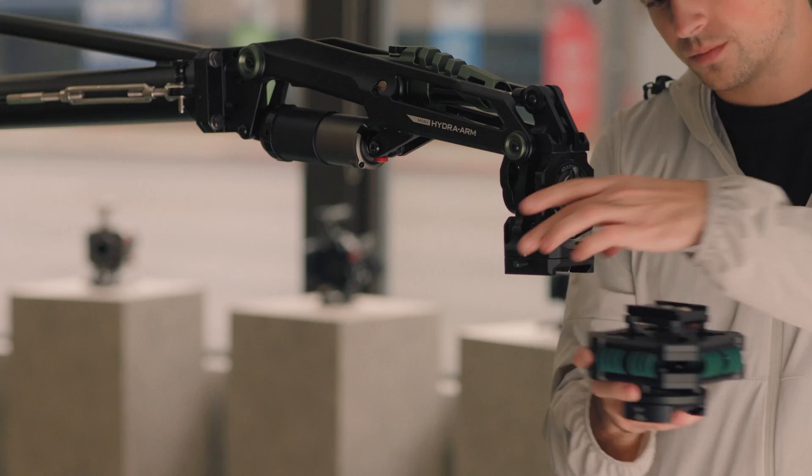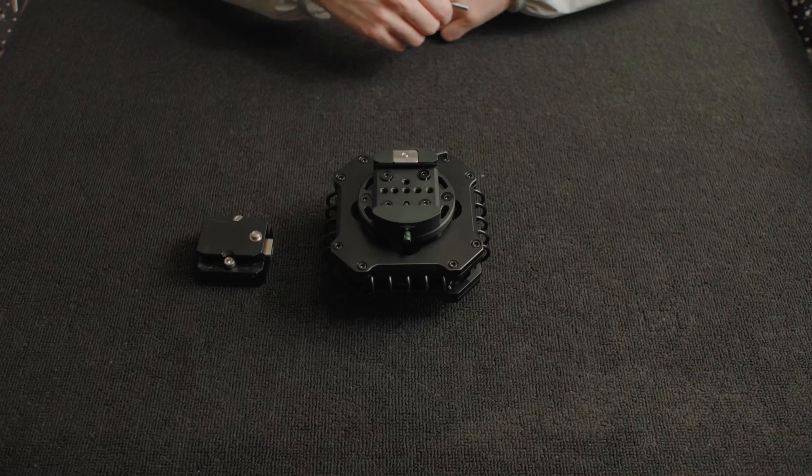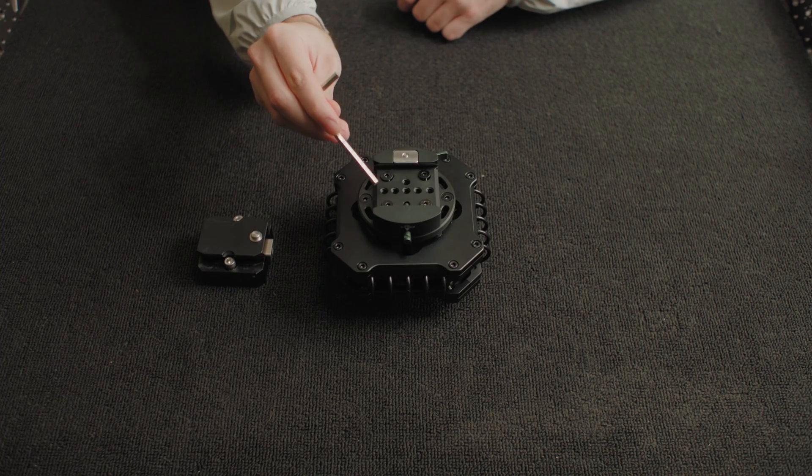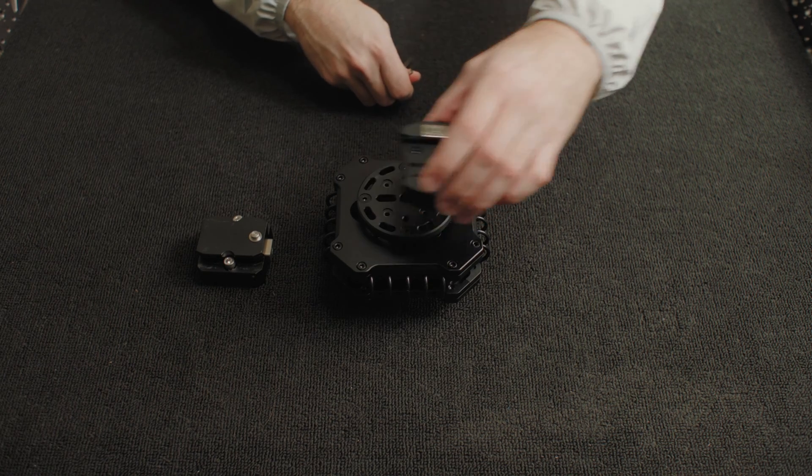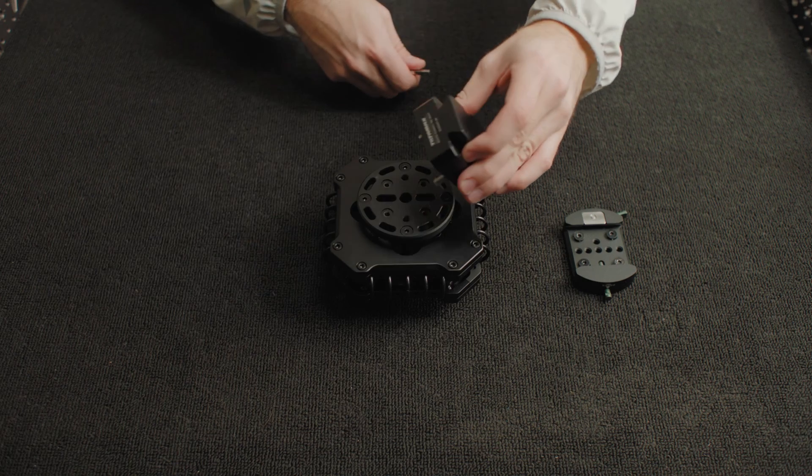Before we can swap the shock-absorbing head, you will need to uninstall the included receiver by removing these four screws. Then you can position the Ronin 2 mount and secure it via these screws.